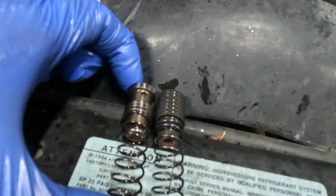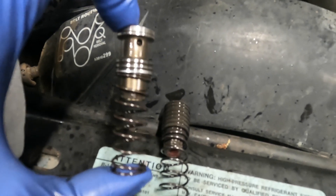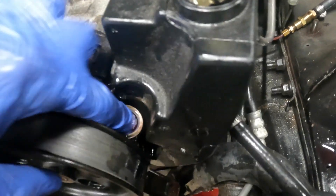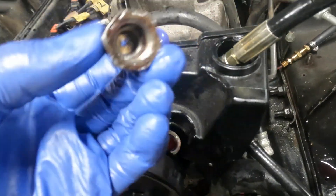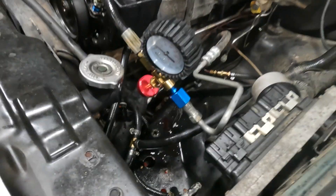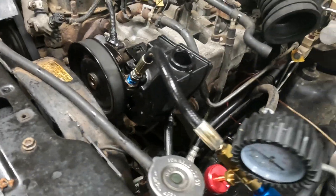I've removed the fitting. On the left is my ZJ/XJ/TJ spring with pressure relief valve, and I'm going to swap in the WJ spring and pressure relief valve. The spring feels about the same to me, but I'm going to leave the fitting stock and just put it on and do a pressure test to see what we get.